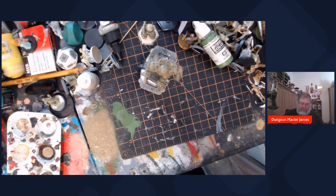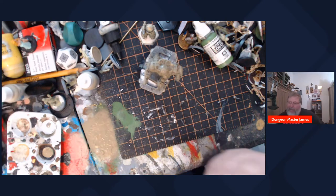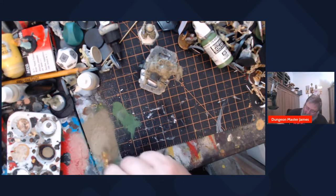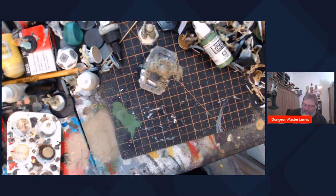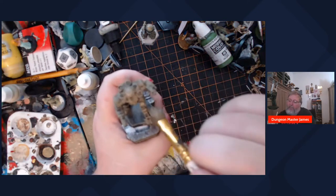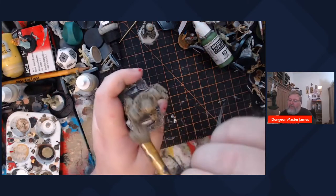Now I'm going to look for a highlight color. Last time I used a Craig highlight; this time I'm going to look at this German Camouflage Beige from the Army Painter. I'm not even cleaning my brush - I'm just setting the khaki aside for a second. Let's see how we feel about this. I'm almost even blending it into whatever was left on the brush, then try and knock most of that off. A lot of this you just learn as you go, but the brush is pretty good.